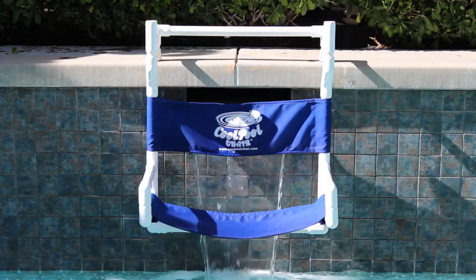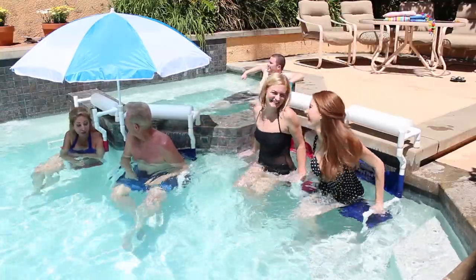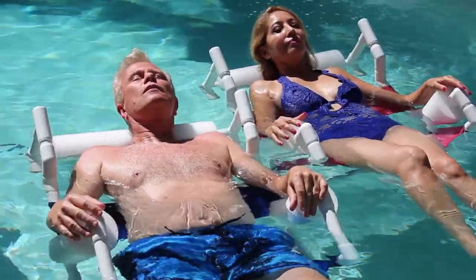Our unique custom-built chair easily attaches to the side of most pools, allowing for comfortable upright sitting in the water and easily converts to a relaxing flotation chair.